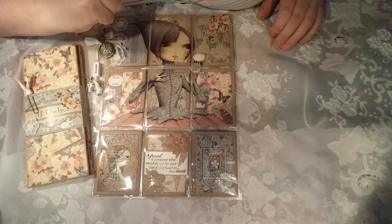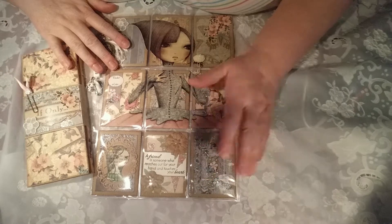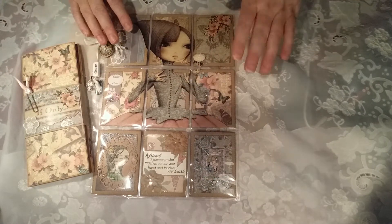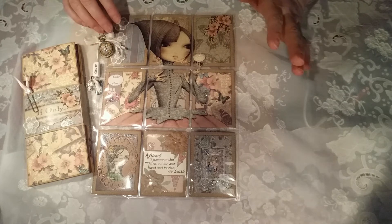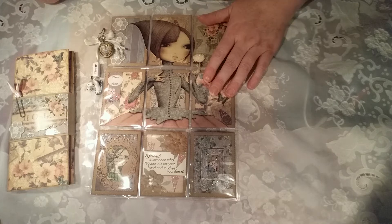Hi guys, it's Marina from Geordie Angel. You'll have to excuse this video because I'm actually doing it on my phone and I've never recorded anything on my phone before, so it's going to be trial and error if this works.